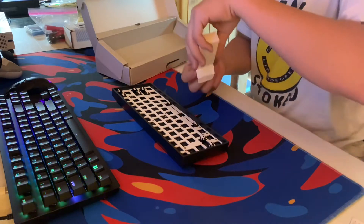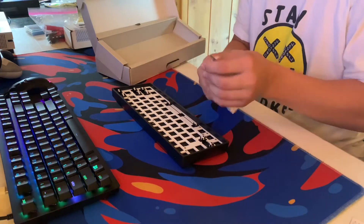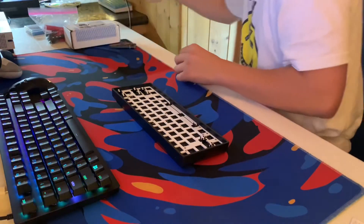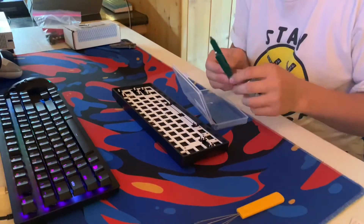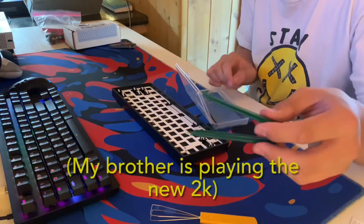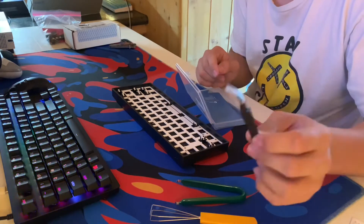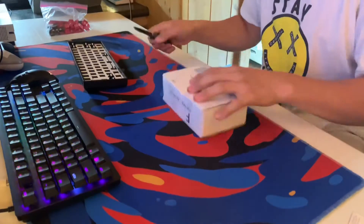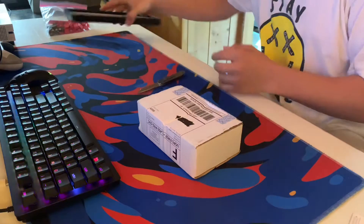It also comes with a keycap puller and a switch puller, but I don't need that stuff, so I'll throw it back. The reason I don't need it is because I got my own switch puller, keycap puller, and a tweezer tool.